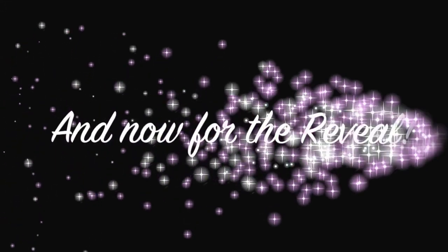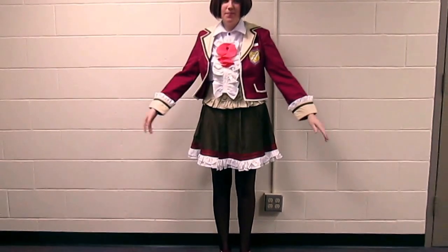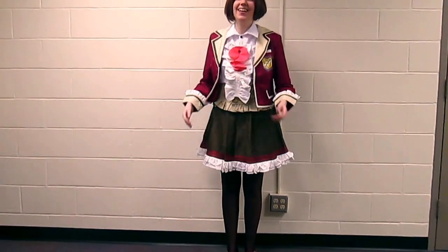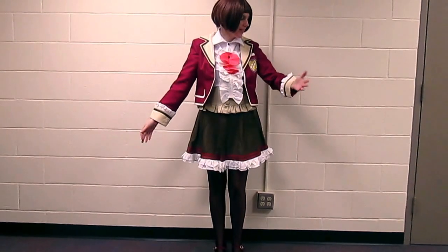Okay, I'll see you guys later. We can cut that out if you really desire. No, it's fine. Apparently we don't cut anything out in this. I try not to. But anyway, so this is what the Ritsuka Tachibana school uniform looks like on and unboxed as usual.